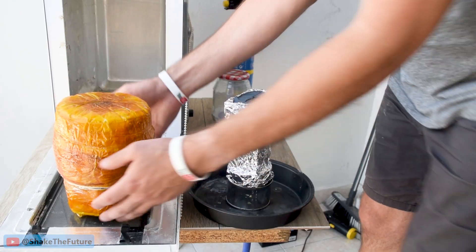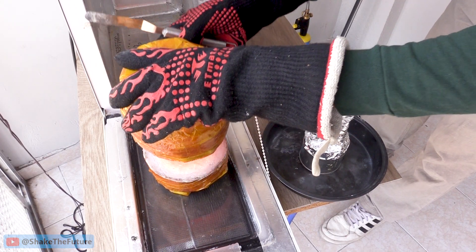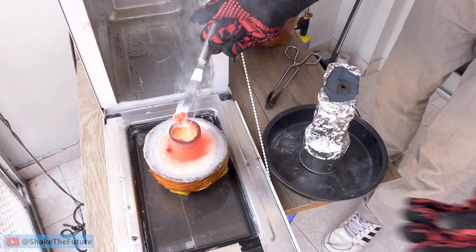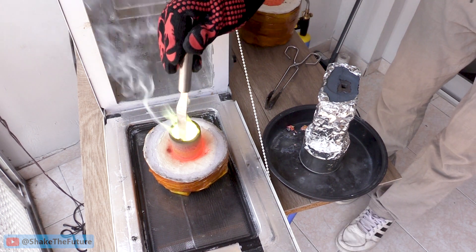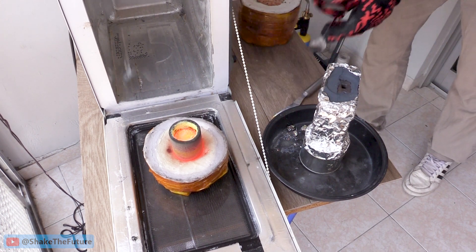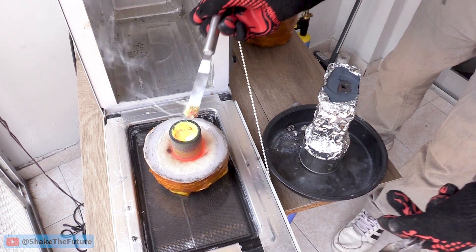I remember reading somewhere that boric acid can also help with zinc boil-out — preventing zinc loss from molten brass. Obviously I'm doing something wrong because I keep losing the zinc all the time. Metal melting experts please educate me — why do I keep losing the zinc? Are my crucibles too hot? Or maybe there's not enough boric acid? Or maybe I'm adding the boric acid at the wrong time? Any feedback is appreciated.